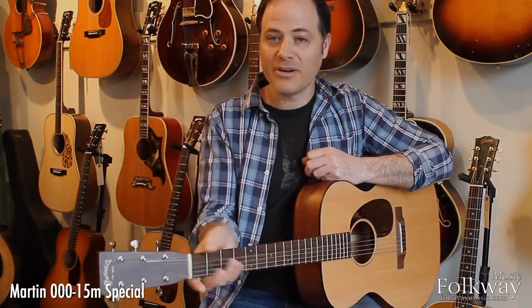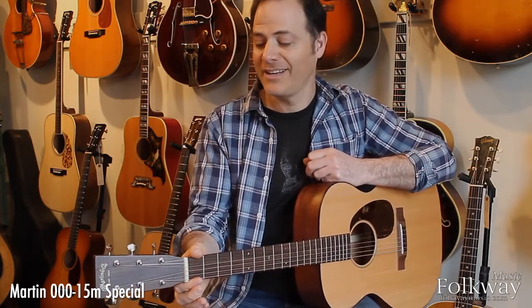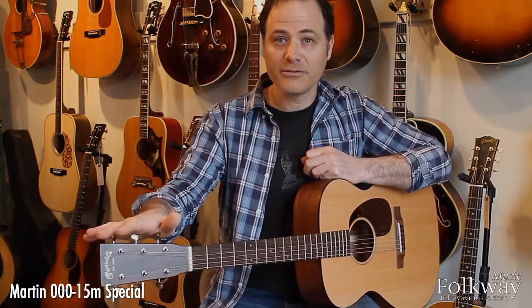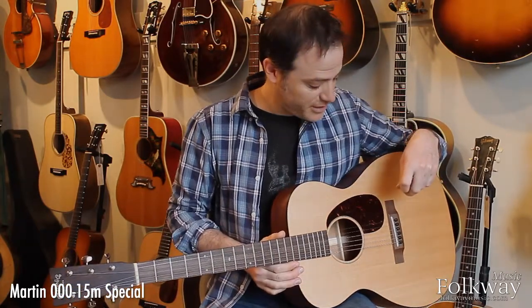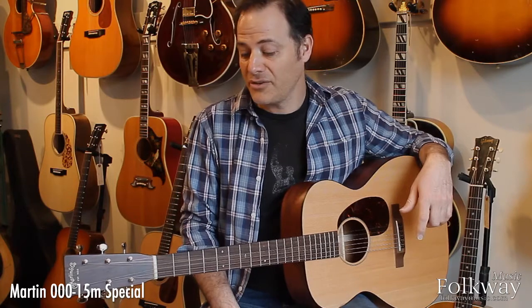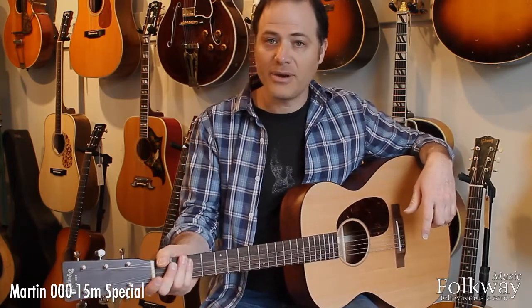The instrument has a real comfortable, round, carved 1-11/16-inch nut, vintage appointments like the old-style headstock logo, open-gear vintage-style tuners, and a satin finish. The tortoiseshell pickguard is a nice touch. It has a wooden fingerboard and bridge, bone nut and saddle, and ebony bridge pins — all things you'd normally see on much higher-priced guitars. There's a real thin satin lacquer finish as well.